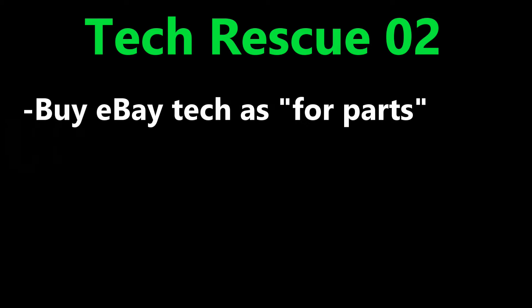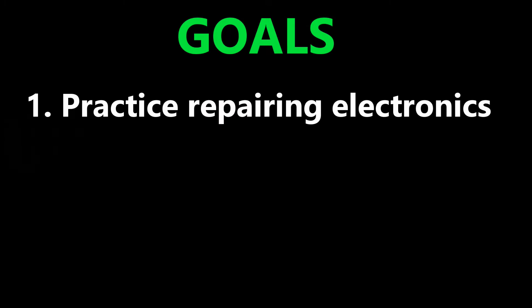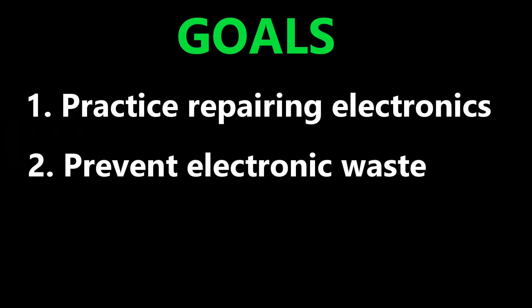Here's my second tech rescue video where I find technology on eBay listed as for parts, take care of the issues, and release it back into the community for someone else to enjoy. We achieve two goals with this: number one, we practice repairing electronics as a DIYer, and number two, we prevent electronics from going into the landfill.